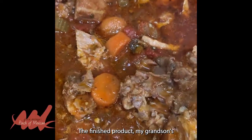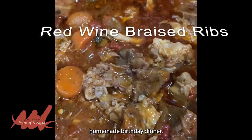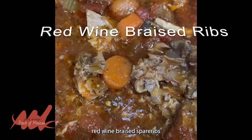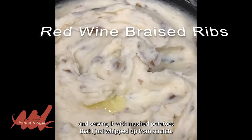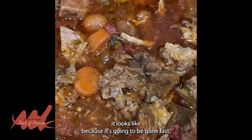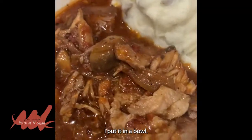Here they are, the finished product — my grandson's homemade birthday dinner. Red wine braised spare ribs served with mashed potatoes that I just whipped up from scratch. They're delicious, and I'm going to prepare bowls so you can see what it looks like, because it's going to be gone fast. He's funny that way. Here it is, I put it in a bowl.